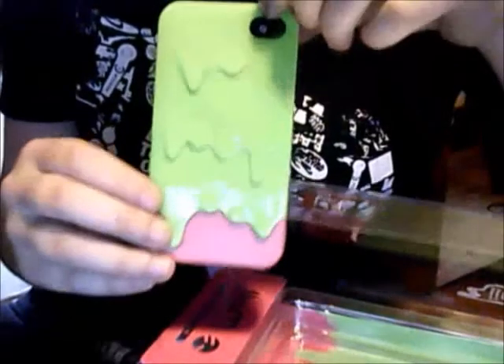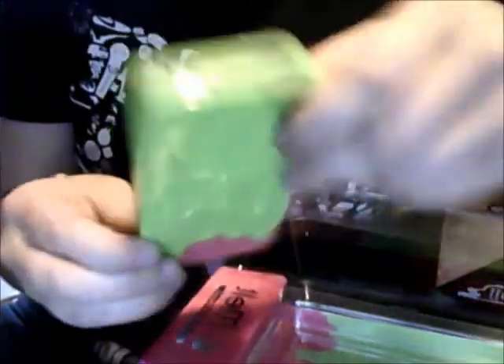Okay, first you have the case. It looks like ice cream is melting or something, if you can see that good. It's just like one of those cases that pull apart.